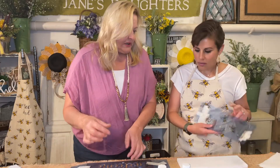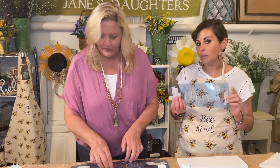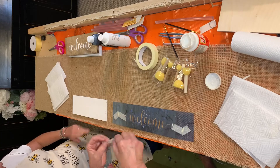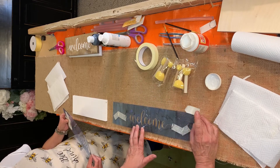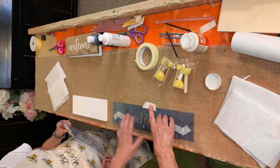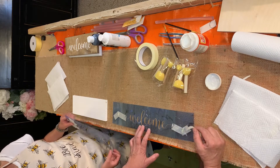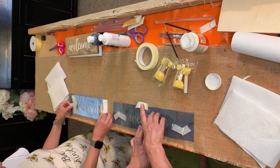Where did you get these stencils? I get these from various places. You can get stencils at Hobby Lobby and Michael's has them too. And we have the words 'blessed' and 'welcome' — that's what we're going to do today. I have seen other tutorials that have said to lay your stencil, or if you're going to do a vinyl non-reusable stencil, you actually can lay that on and then Mod Podge it, then do your painting. But these stencils I use over and over and over again.